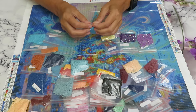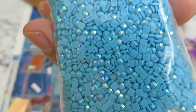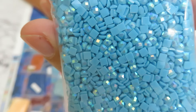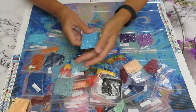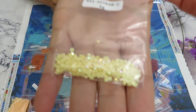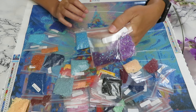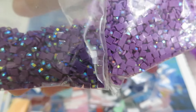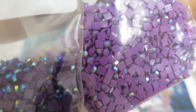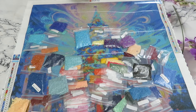Thank you so much to Crafties for this offer. It would be amazing if one of my lovely subscribers receives a beautiful canvas like this. Look at those blue AB diamonds — that's a nice big chunky bag. We'll probably have lots of sparkles on this canvas, like snow. I also have one bag of yellow and two bags of purples.